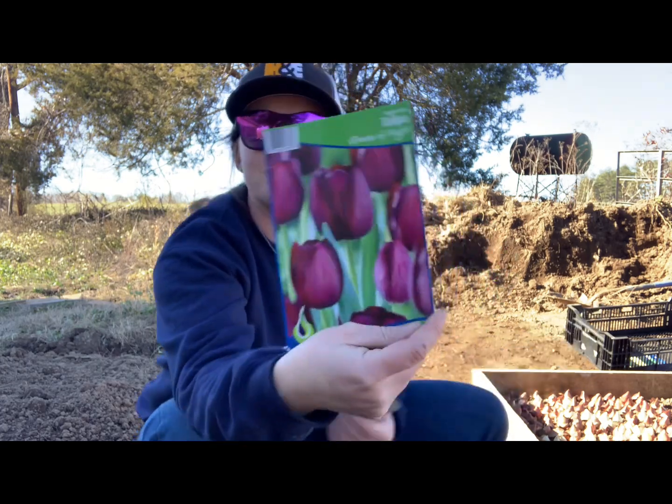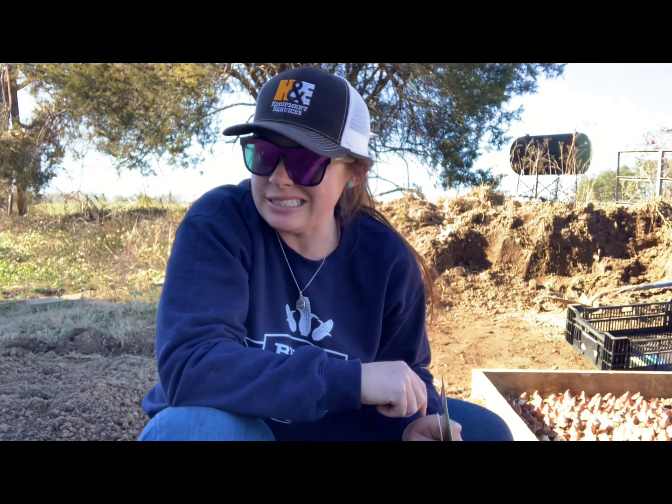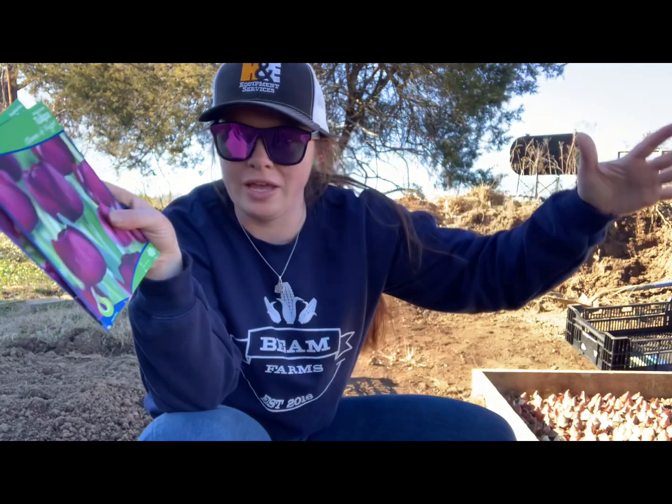We got them all planted — roughly 2,000 bulbs across seven different varieties in various colors, some doubles and some singles. There's one called Fancy Frills that's pink with little frilly fringe on the petals. I'm really excited about the Queen of the Night — they're a very dark dark red and I planted 500 of those. I'm going to cover them with about six inches of dirt and water them down really good. Hit the subscribe button and I'll post an update when they come up — plus videos of the dairy and creamery when that gets going!